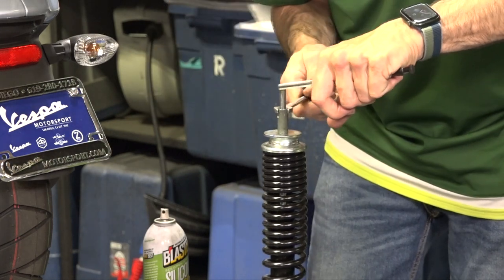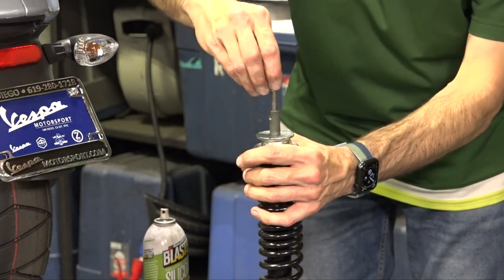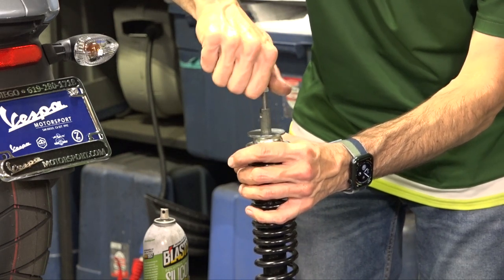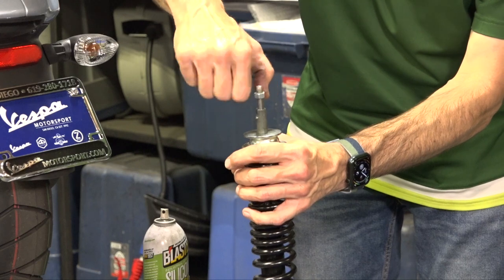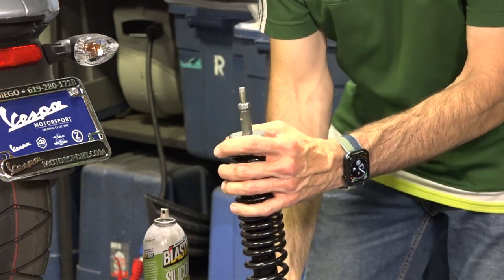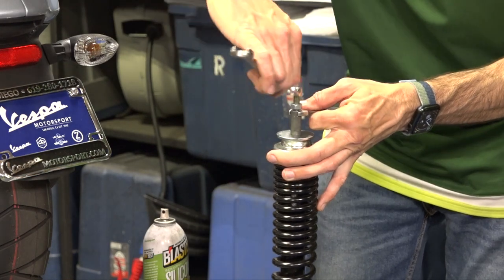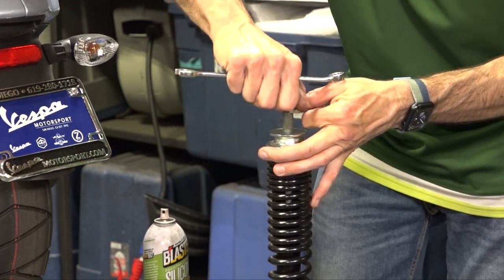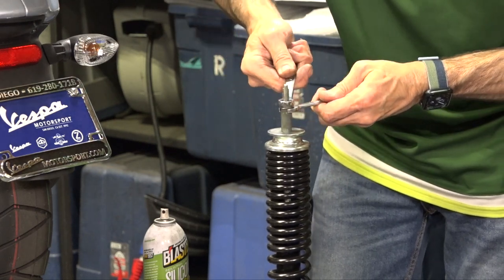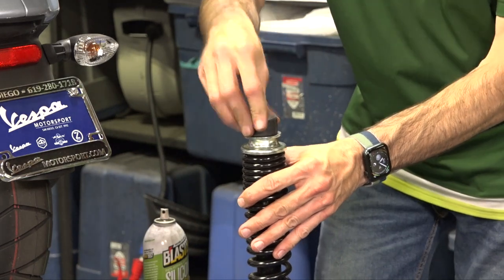Once it stops, remove the vice grip and carefully start the nut on there — it's an 8mm nut with one-millimeter thread pitch, thread it all the way down. Take the 11mm open-end wrench and the 13mm wrench — you're going to tighten the nut right up against the spacer, pushing the wrenches against each other. Tighten that up and the shock is put together correctly with the rubber spacer.